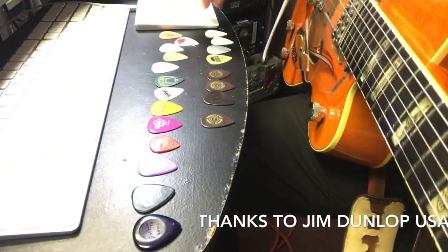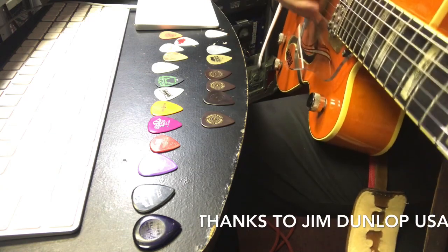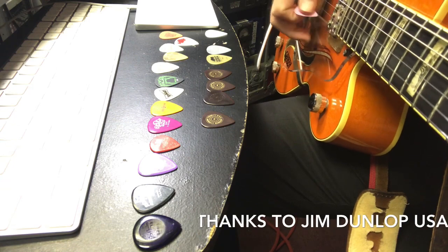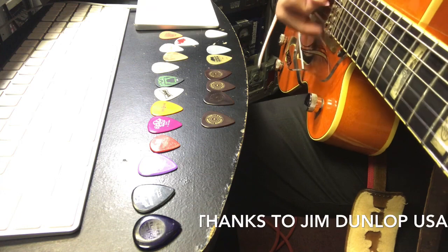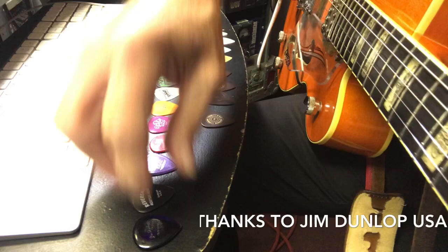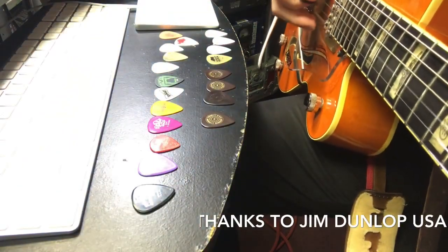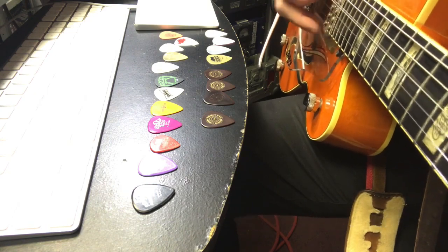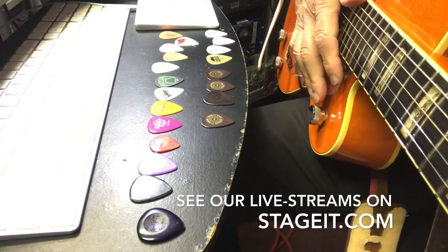Let's go back down to the very thin ones. I can barely play with this one - it feels mushy to me - but it's got a super bright sound. I like that compared to the darker thick one.